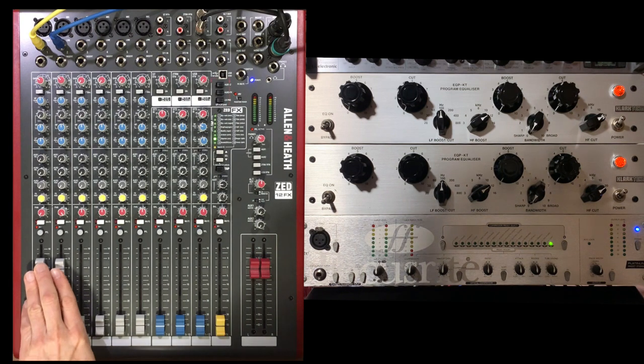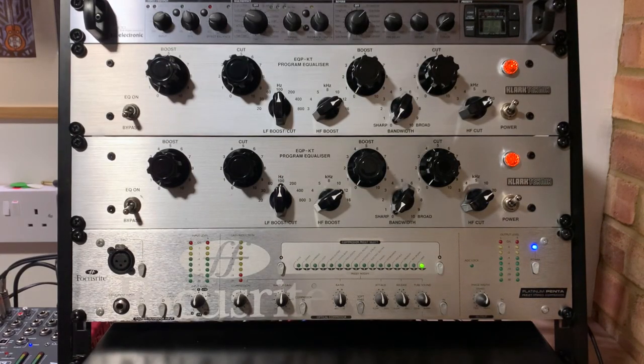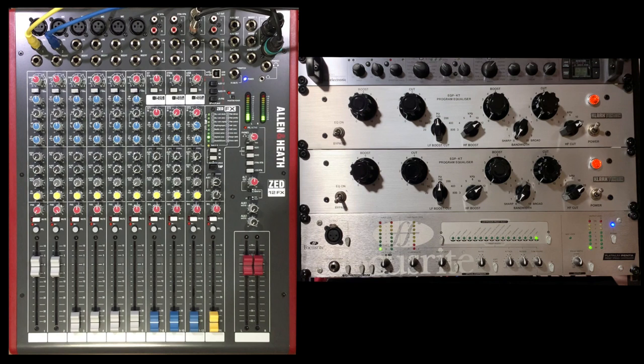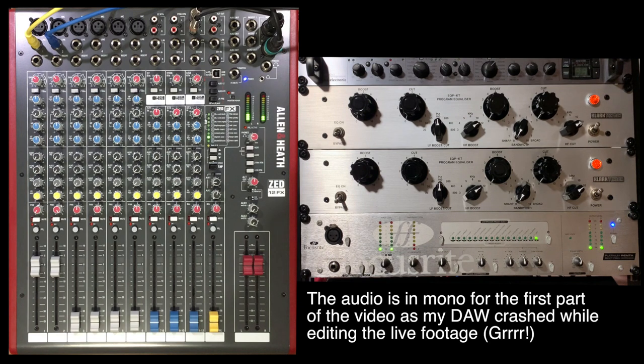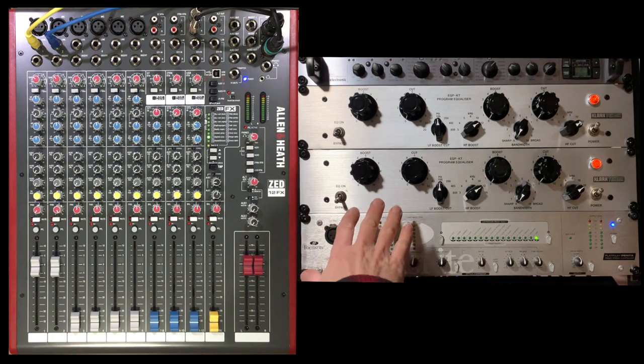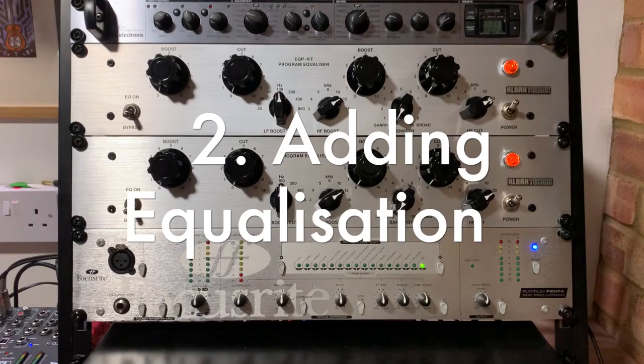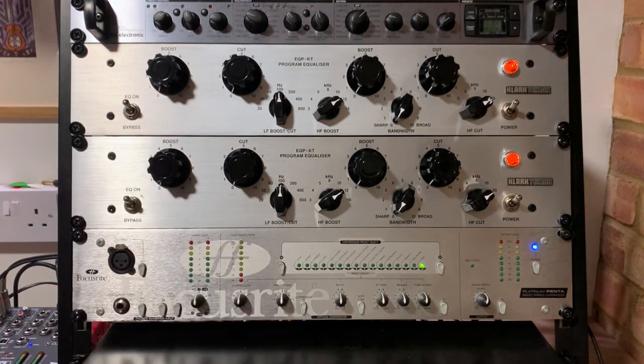Let's start off by turning the mixer up and getting it ready for the incoming audio off the VCR. Let's see how the track sounds without any EQ or compression — so that's currently bypassed with the EQ.